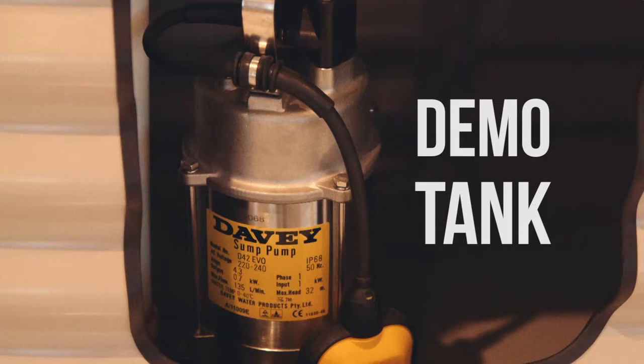The submersible pump looks like this. The pump pressurizes water and sends it through into the house into your washing machine and toilets, and sometimes an outside garden tap as well.